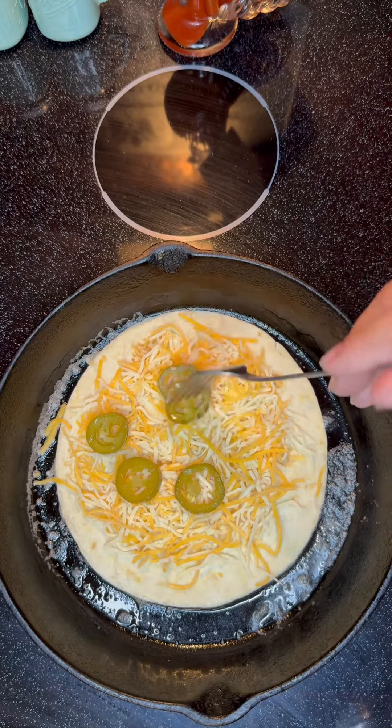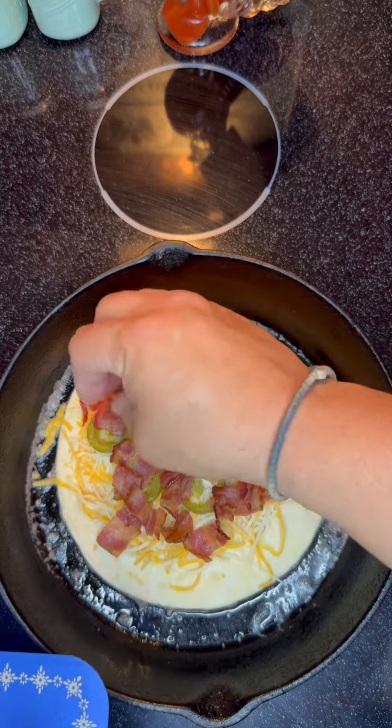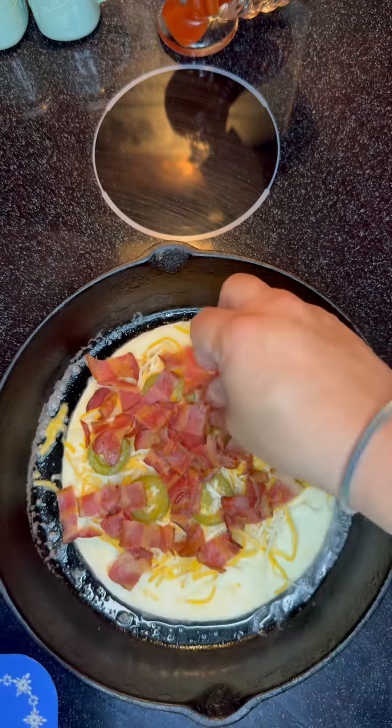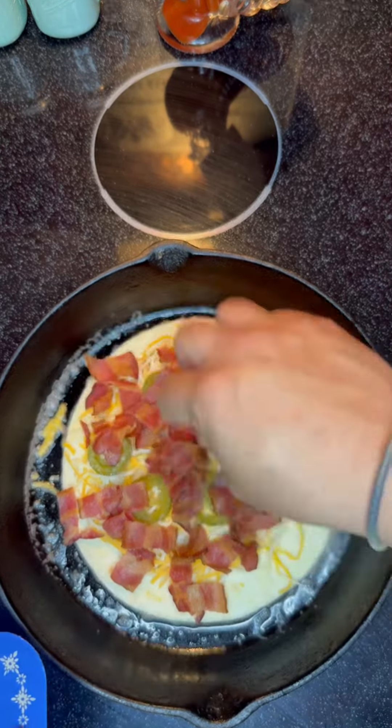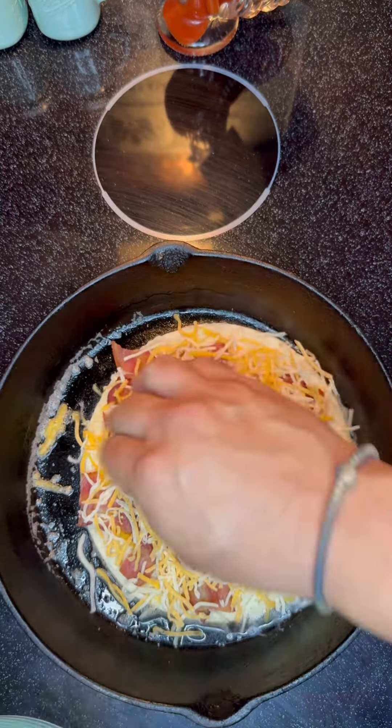This is just a simple, easy quesadilla. Takes no time at all. We're going to put some chopped up bacon on it, like so. And what we want to do next is just cover it with some more cheese, because the more cheese, the better.